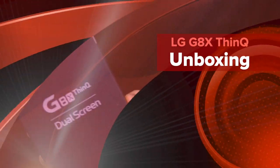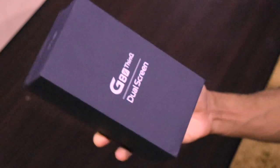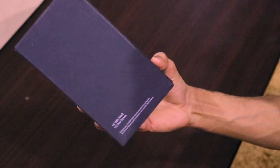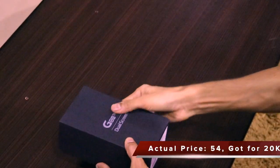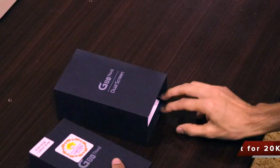Hey guys, welcome back to another very interesting video of our channel Versatile Knowledge. Today in this video I'm going to be doing the unboxing and giving my first impressions of the LG G8X ThinQ. I just purchased this product from the Flipkart Big Billion Days for around 21,900 rupees.